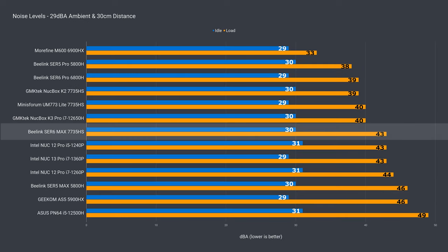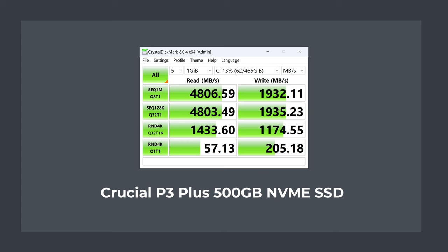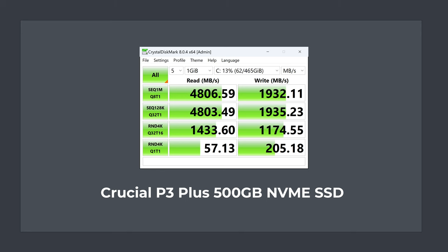However, fan noise levels are around NUC level. Fan noise is okay but doesn't match the UM773 Lite. The included NVMe SSD isn't the fastest for a Gen 4 drive. Sequential read speed is okay but write speed is below the faster Gen 3 drives. I think a premium Gen 4 drive for the asking price would have been nice. The SSD cooler in the Sur6 Max does the job at keeping drive temps under control, something Beelink mini PCs handle really well.